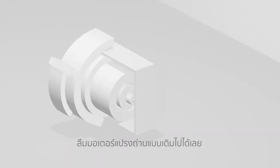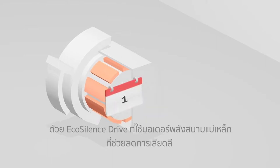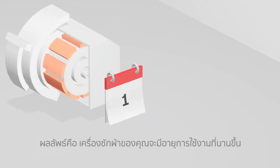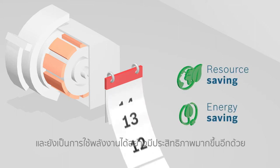Instead of carbon brushes, EcoSilence Drive works with magnetic force that helps to minimize any friction. With less wear and tear, the washing machine has a longer lifespan and you'll enjoy a more energy efficient wash.